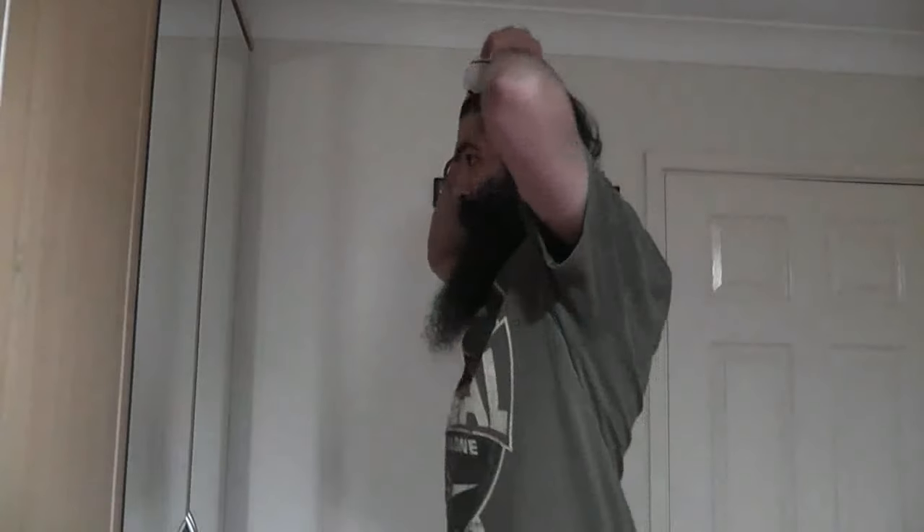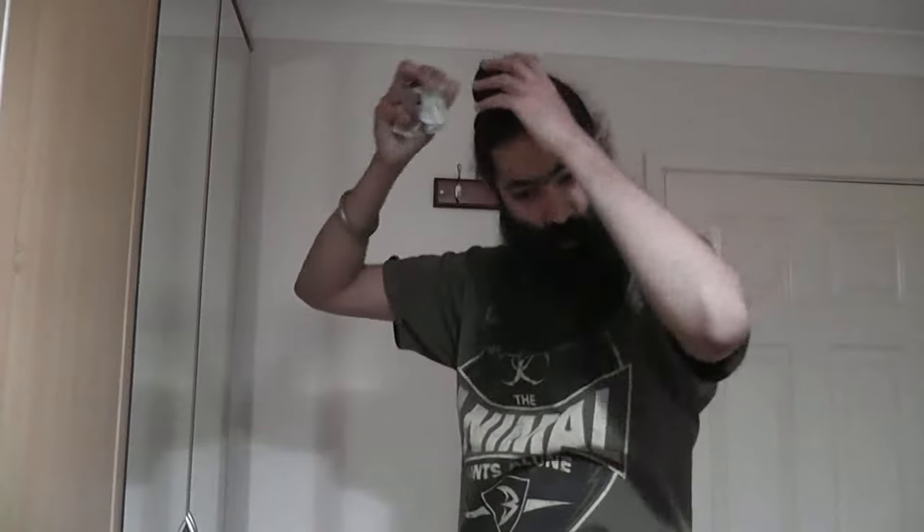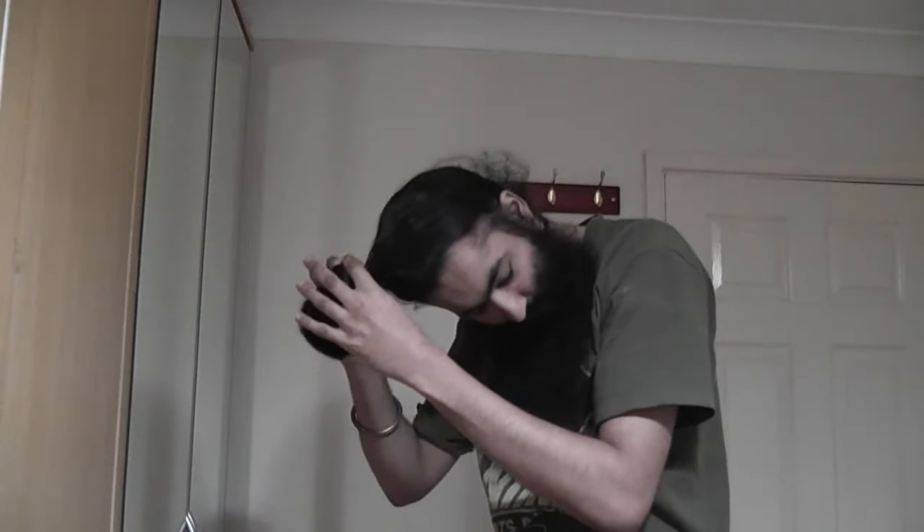First things first, I'll take off my patka and tie my juda from scratch — the man-bun turban base, whatever you want to call it. This is how I tie it for those who have doubt or curiosity.